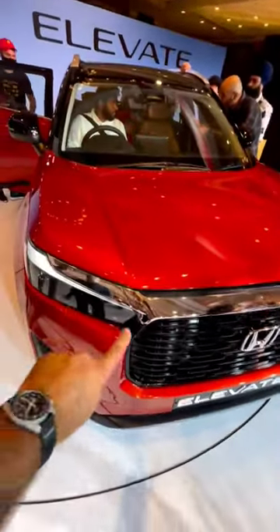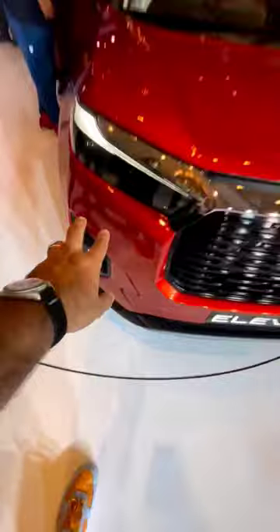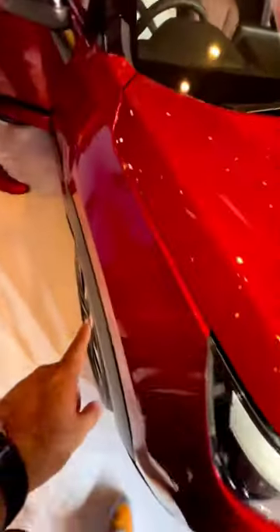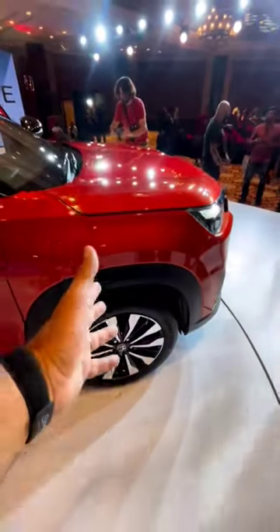You get LED headlamps, LED daytime running lights, a big grille, and LED fog lamps as well. On the side you get 17-inch wheels and these nice square wheel arches — I think I like the way this looks.